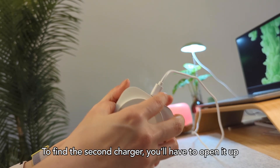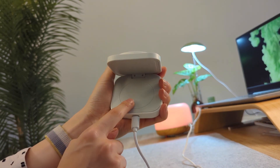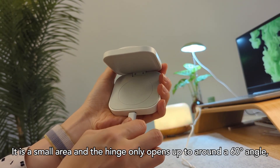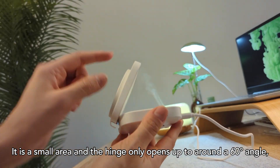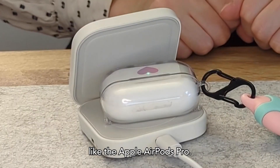To find the second charger, you'll have to open it up, and you can find the small wireless charger base within. It is a small area and the hinge only opens up to around a 60 degree angle, so it's not ideal for phone charging, but it's perfect for charging your earbuds like the Apple AirPods Pro.